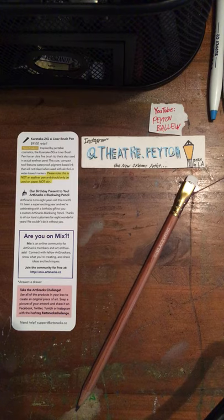Blackwing acquired their brand back in 2010, and they bought Blackwing back for a growing culture of artists, musicians, and everyday people looking to unplug and live mindfully.